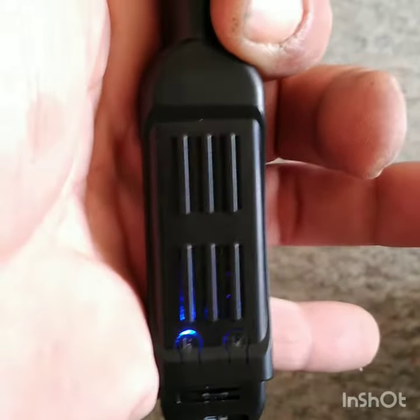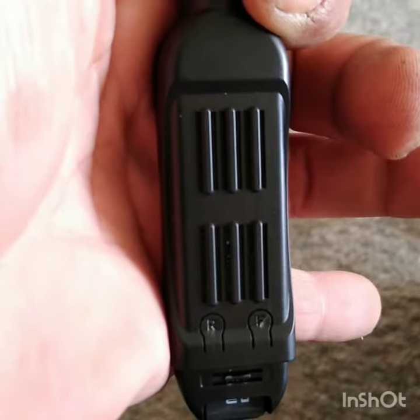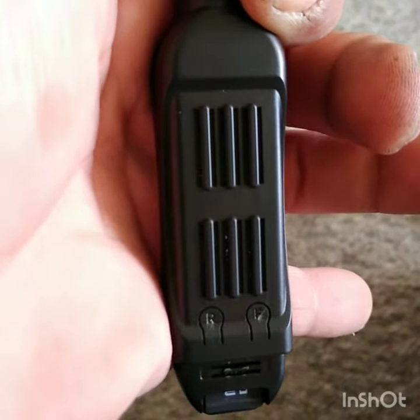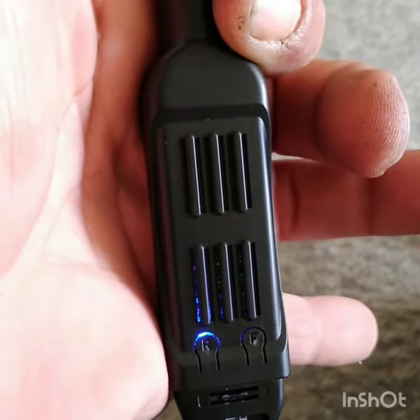In order to start recording, just press the top button. The blue light will blink three times — now you're recording. When you want to stop recording, press the top button again and you're back in standby mode.